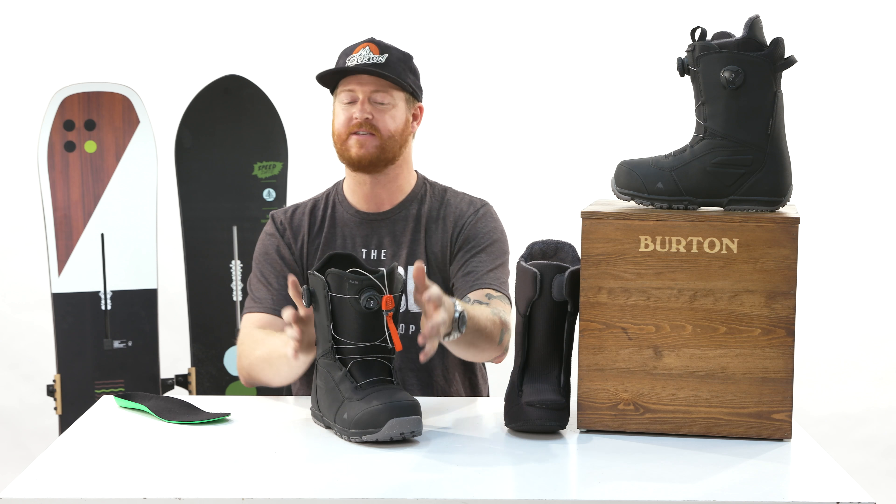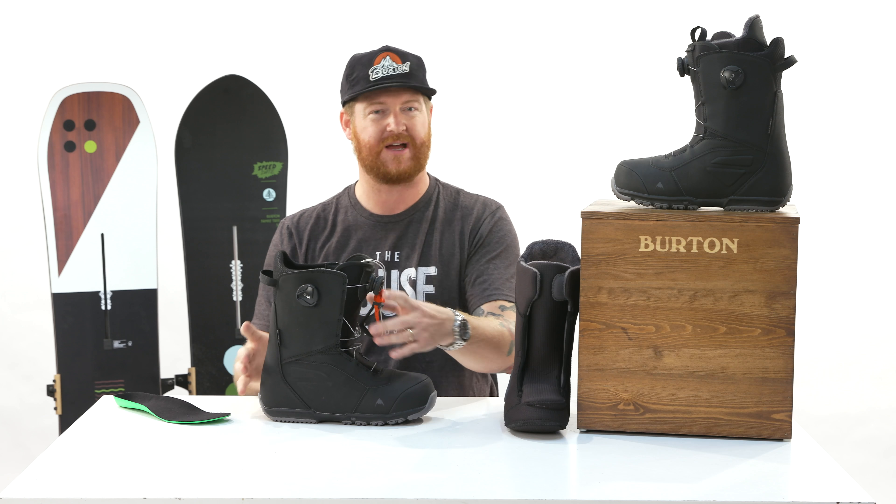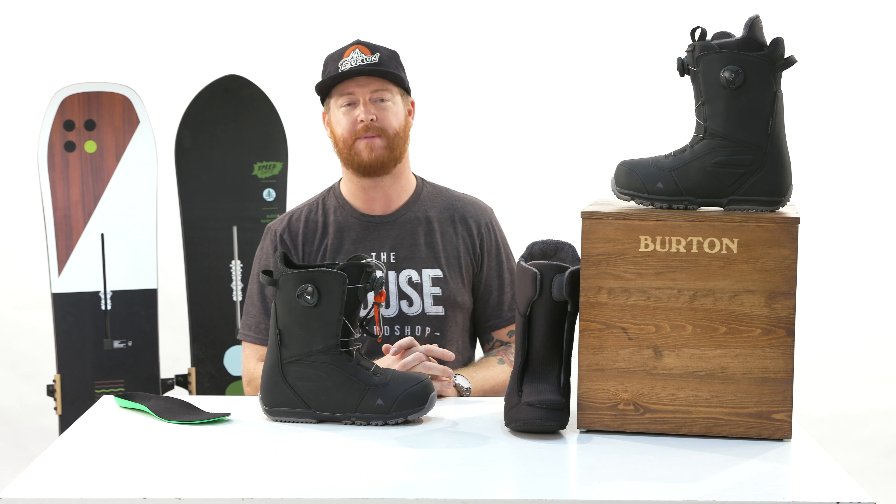The Boa wheels are easy to use. You can tighten the upper section, you can tighten the lower section. Generally I like my upper section a little bit more tight than my lower section for better circulation.